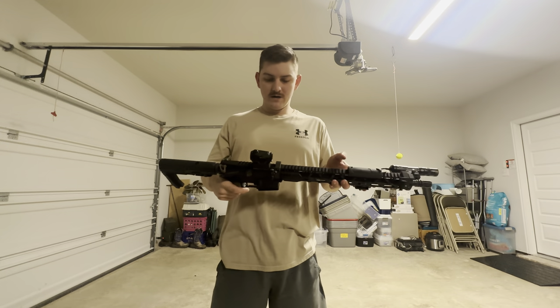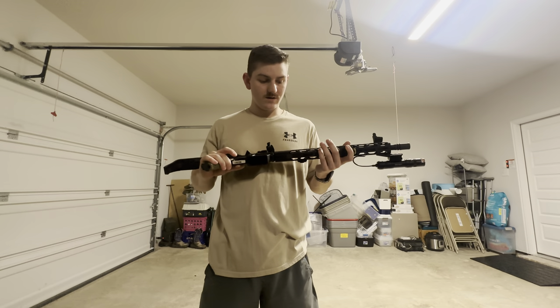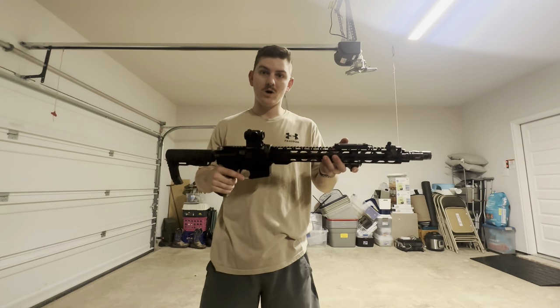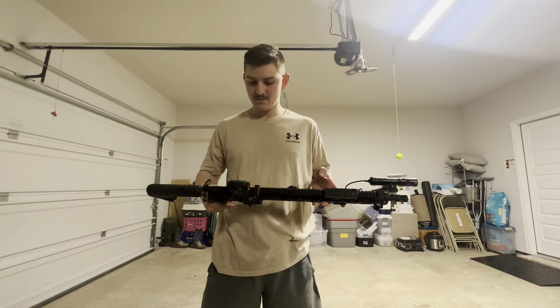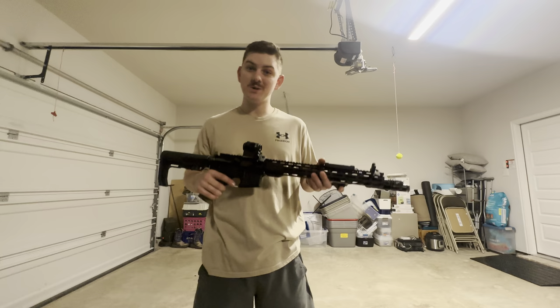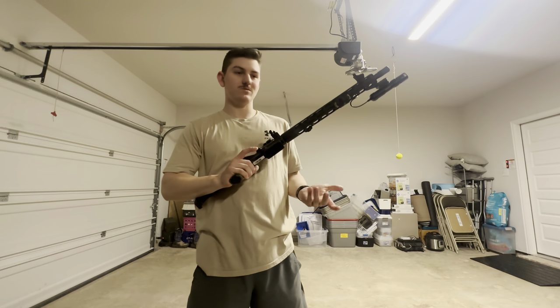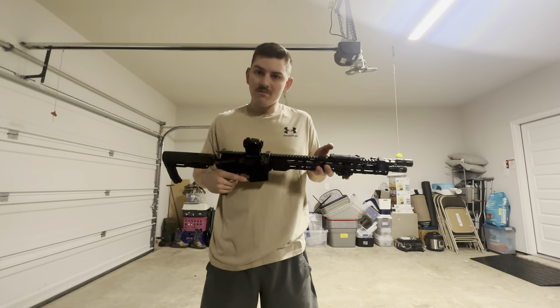All right, everybody. Welcome to the first video on the channel. I really appreciate if you're watching this. I hope to grow the channel pretty big. I didn't really know what to do, so I figured, shoot, why not? No pun intended. Why not just show off my rifle build?